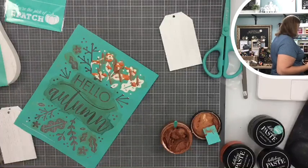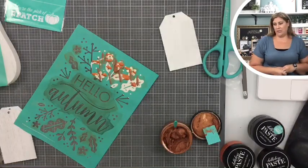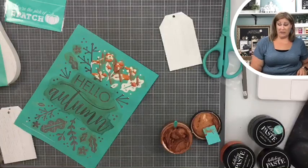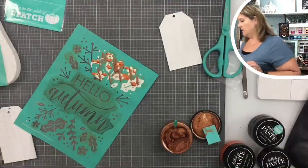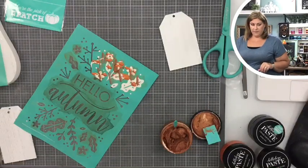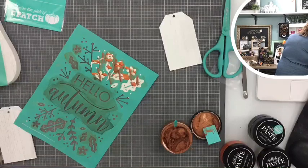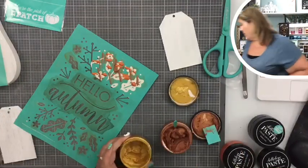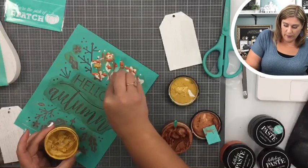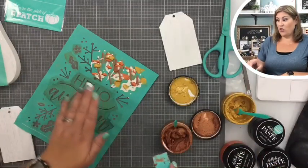Where's my shimmer harvest? Where did it go? I just used it, you guys — what the... it's seriously gone, do you guys see it anywhere? Oh, I see it behind my witch — were you guys telling me that and I didn't hear you? Probably. Okay, just goop it up all over.